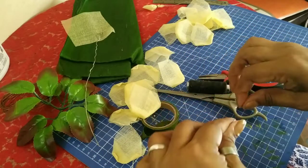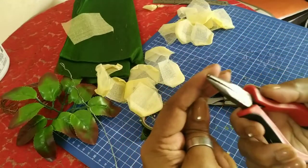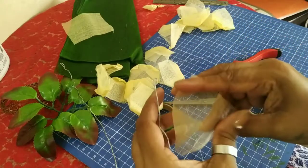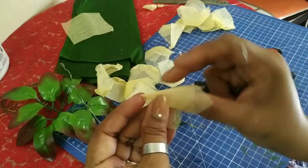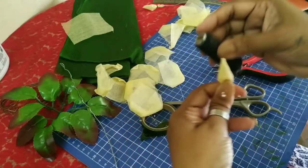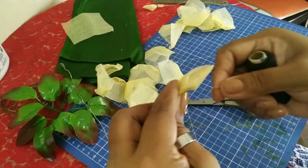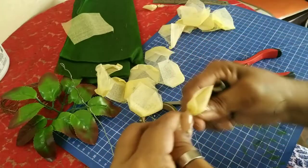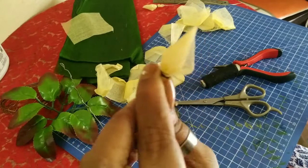Now we'll do the semi-open bud. Take another wire, bend it — all wires have to be bent. Do the same thing, crease it up here. This is going to be a semi-open bud. Tie it. You can see it's the same as the first bud.